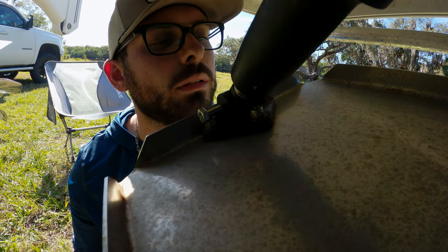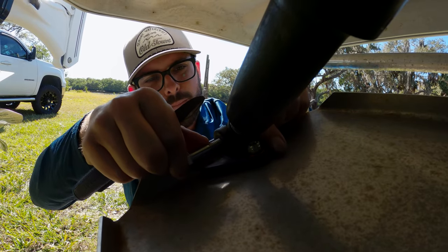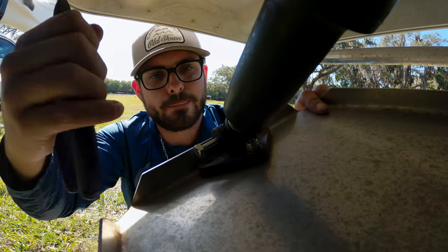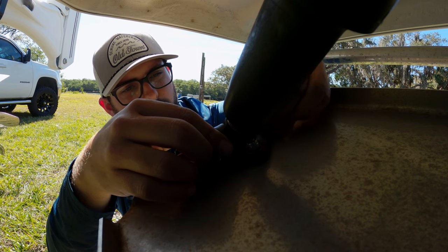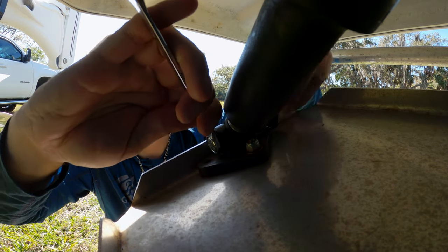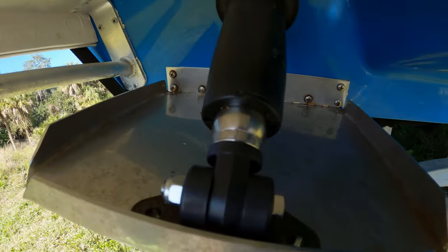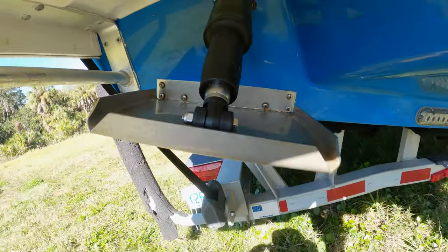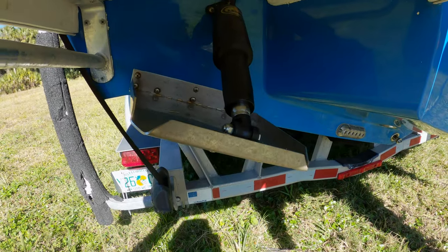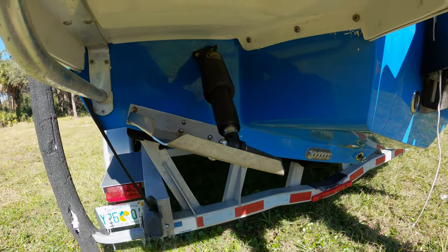There we go — push it on through. Got our nut. All right guys, so as you can see we got everything installed up there, and everything installed down here. All we got to do is put these two screws and bolts back in and we're going to be good to go. Finally we have got the trim tab installed — that took way more time than I thought, that's for sure. But that's all right — that's how it goes, good learning experience. Now I know how to put on a trim tab actuator.